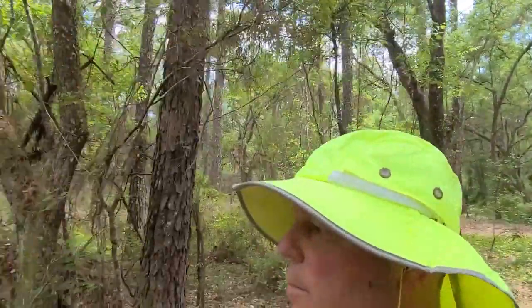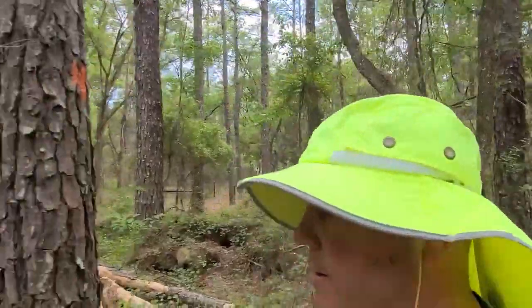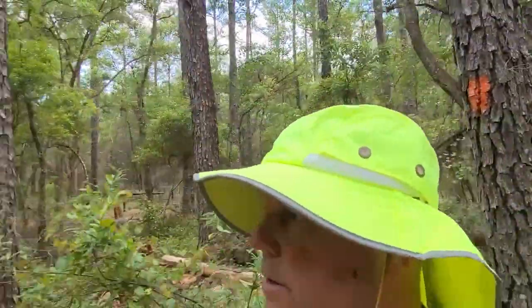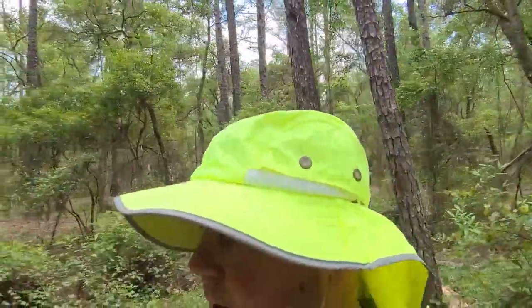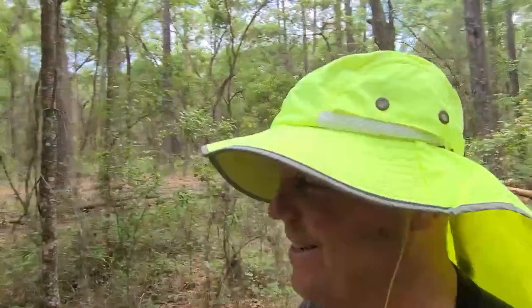So today I'm out hiking the Florida Trail and I wanted to make a talking video. Nothing too controversial in this, unless you wear a mask. Nobody here wears them in Florida, I can tell you that. But anyway, let's just flip it around, get on the trail.